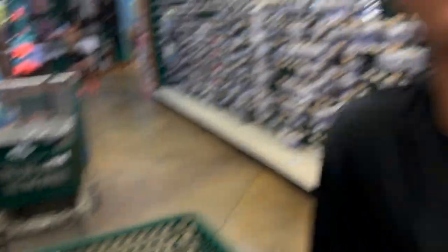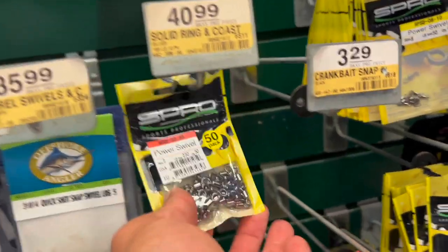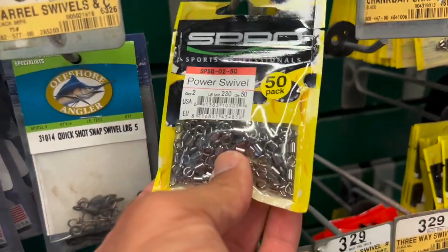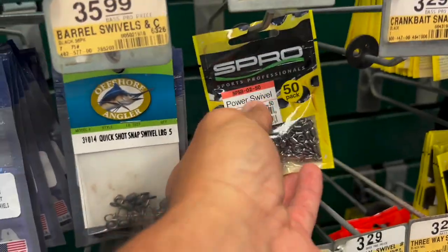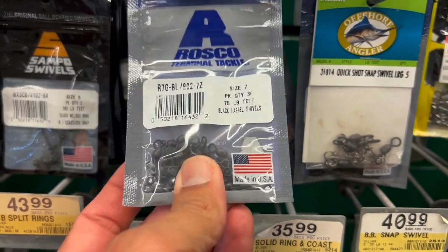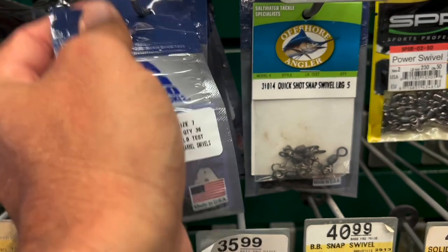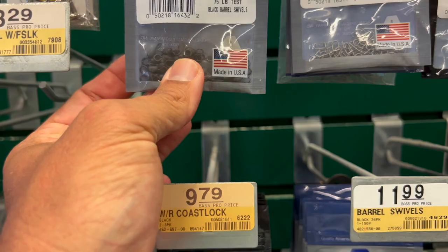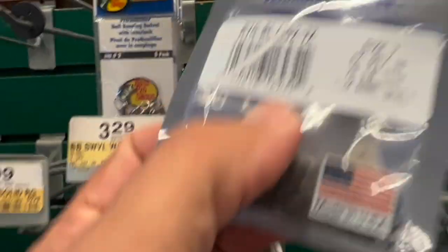Imagine if we run out — we're not going to run out. Don't say that. Well, I don't think we need another 40. I don't think the fish care if they're that shiny. I don't think so either. 75-pound test. We just need some barrel swivels to tie our weights on with, so we don't go ahead and lose our weights. We're looking at about eight bucks. 75-pound test — I like that better. Yeah, that sounds about right. Eight bucks sounds good.